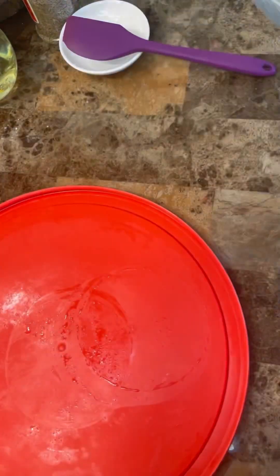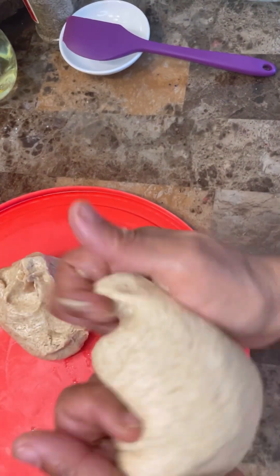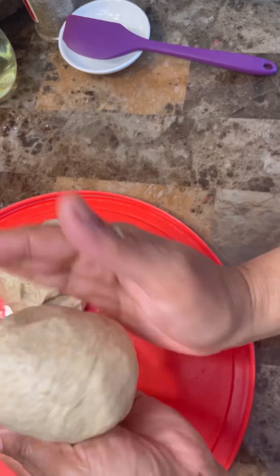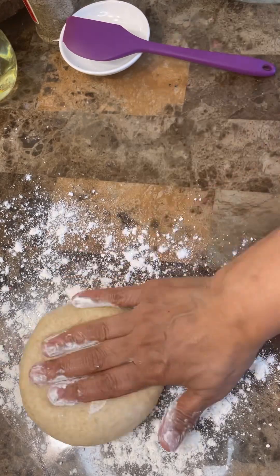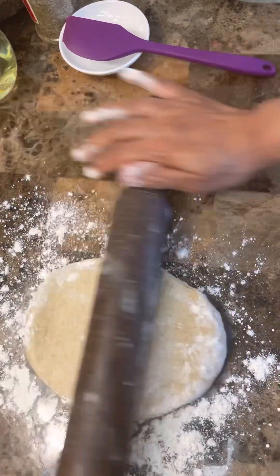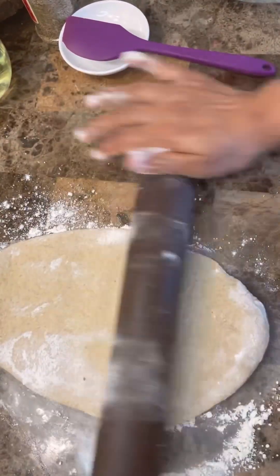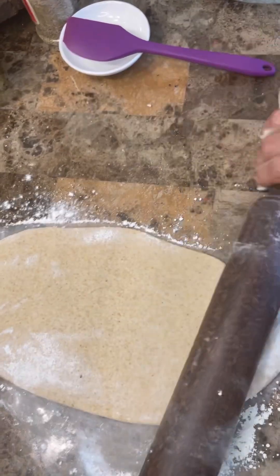Here is our wheat flour dough. Let's take this all out — I'm going to get two portions, one and two. This is a good size. Now let's open this one out with your rolling pin and roll it out. Put enough flour and roll it long — really simple and easy, you're going to love this.